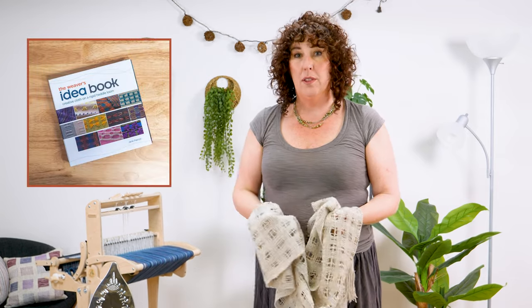Welcome to the Shack Spindle Mini Course on a Spaced and Felted Scarf, inspired by the Weaver's Idea Book by Jane Patrick.